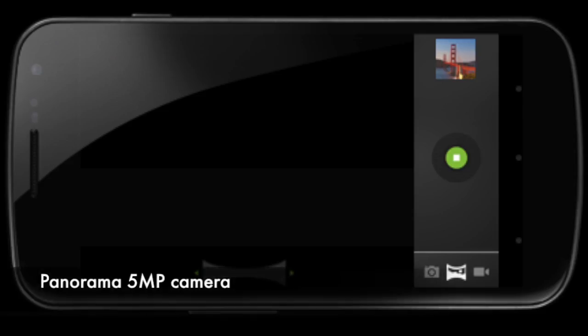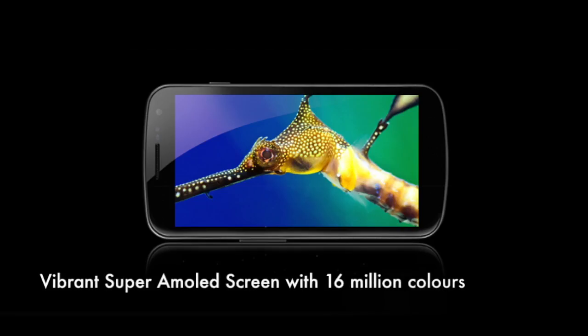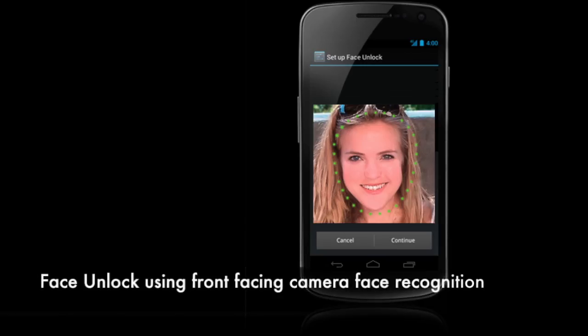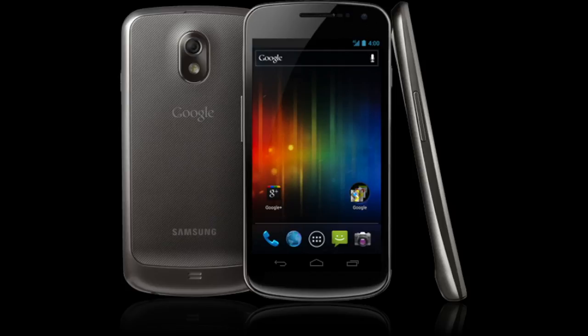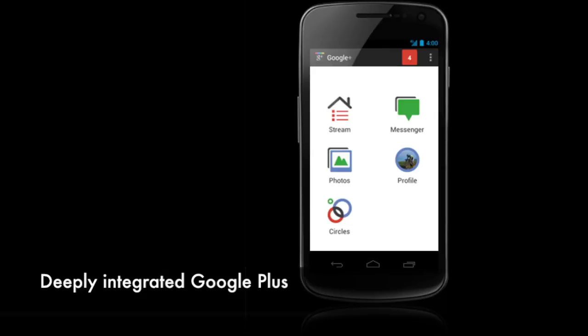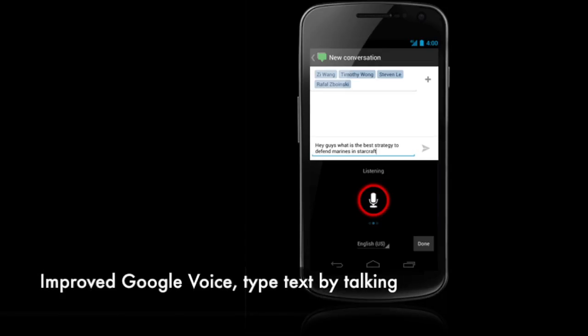This is basically an overview of what is to come for Ice Cream Sandwich, Galaxy Nexus, and Android. Thanks for watching — we'll see you next time.